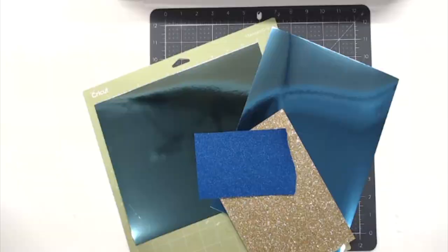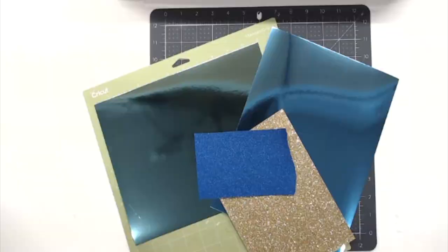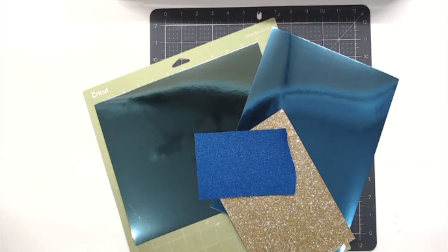Give me a second to get everything set up and let's get making. Let's get started on this Inspiration Friday project to get you guys all ready for your New Year's Eve party.